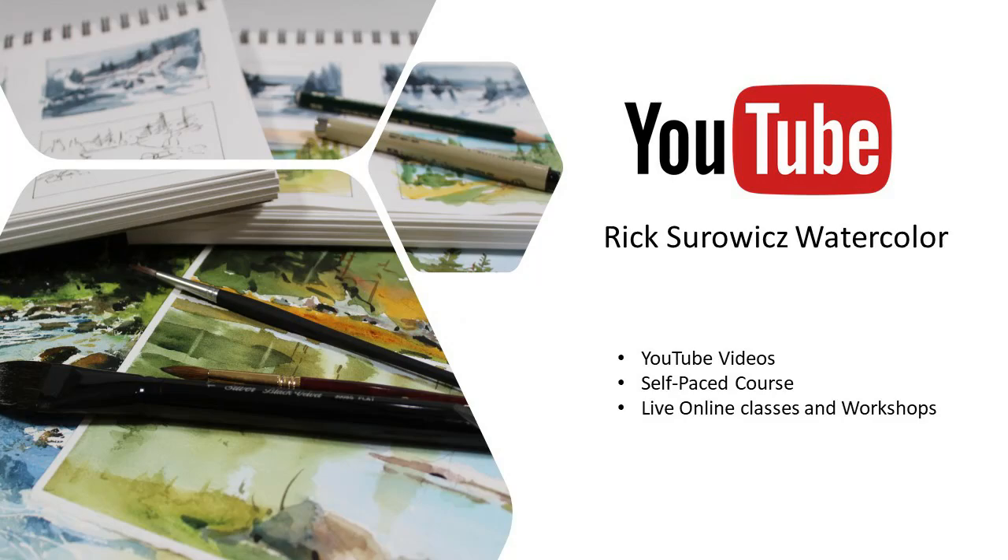Welcome to my YouTube channel, Rick Zerwitz Watercolor. At any time during this video, you can click on the icon in the lower right-hand corner to subscribe to my channel. If you want to learn more about my YouTube video self-paced courses or my live online classes and workshops, you can click on the link at the end of the video.